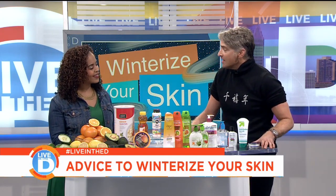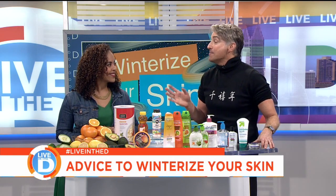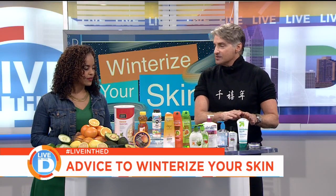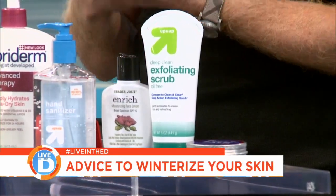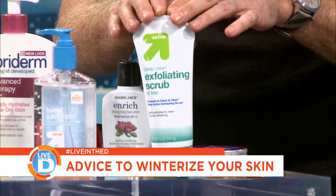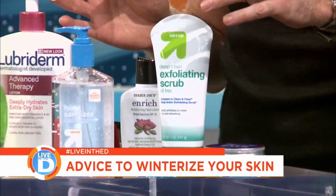And helping us because this is hard. Well, winter skin — when you don't take care of your skin, it can be unsightly, but it can be painful too. That's not a good situation. So let's start with some basics. The first thing that you have to do is exfoliate, because if your skin is dry and cracked and rough, you have to get rid of those dead skin cells. I recommend an exfoliant — it doesn't have to be expensive. All of these things I got at Target and Trader Joe's.